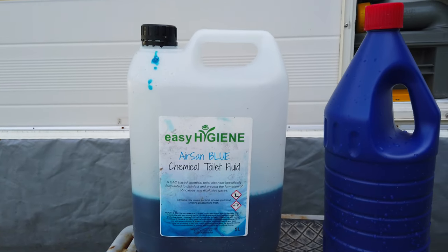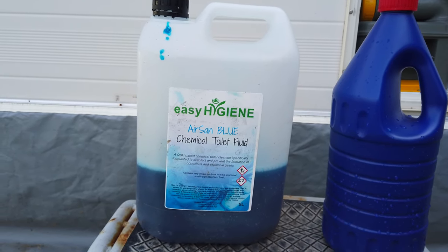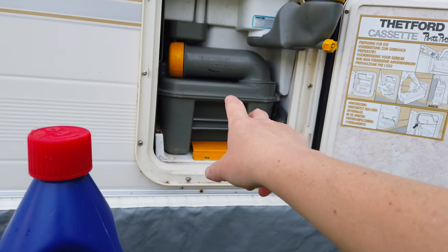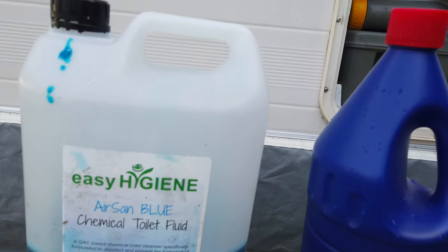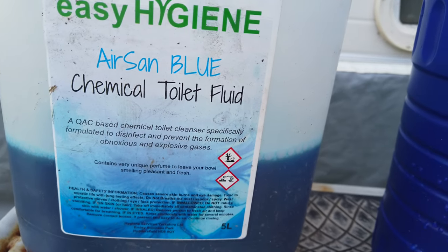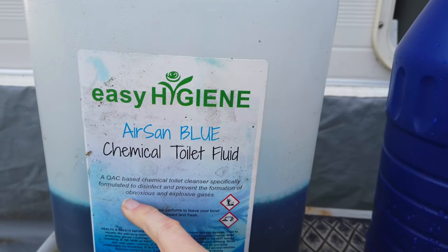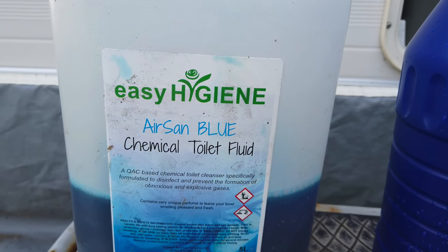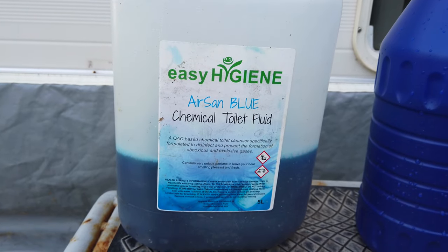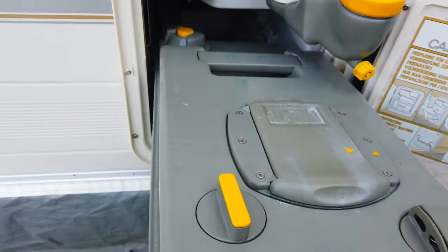For our flush we use this liquid which comes in a five-litre container — great value. If you buy a small bottle in camping shops it will be very expensive, so we order this stuff online in big containers. It works well, it has some perfume. We use it in the flush and also pour a little bit inside the cassette so each time you open it you are not ambushed with a horrible smell. This one contains a very unique perfume — formulated to disinfect and prevent the formation of obnoxious and explosive gases. So if you want to make sure your cassette doesn't explode, use something like this.